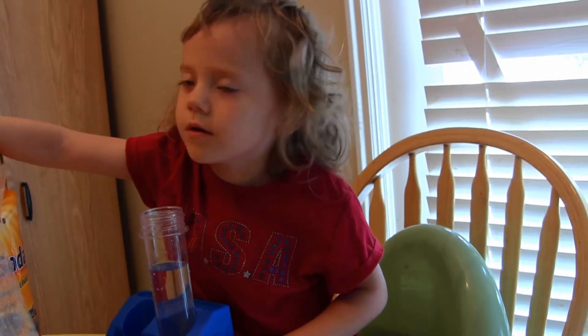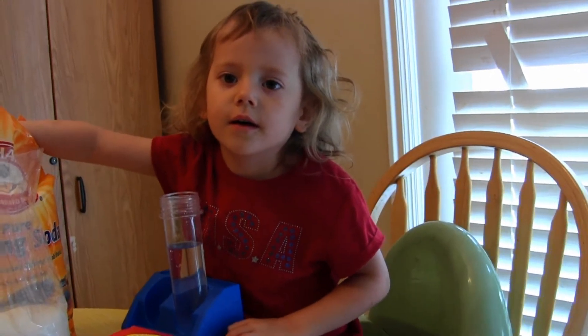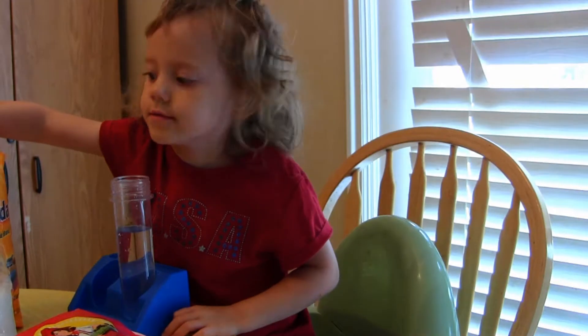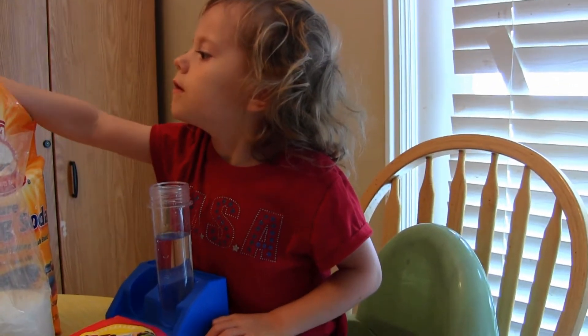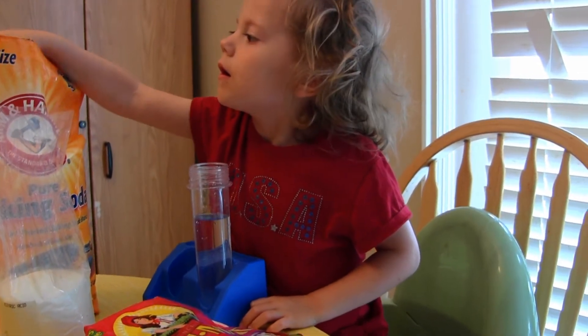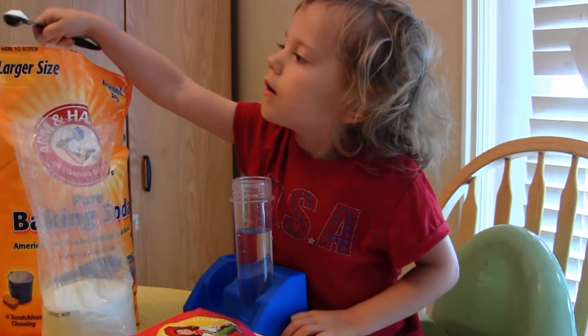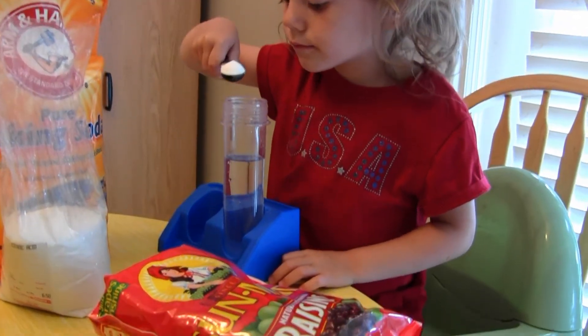Tell us who you are. This is Helen and she's going to do a science experiment for us today. So first she's putting — this cylinder just has water in it.